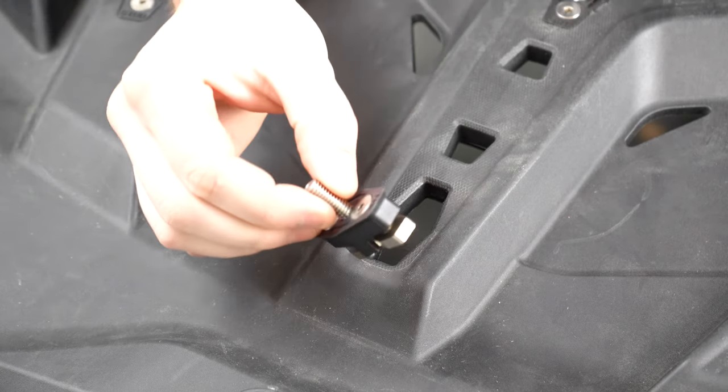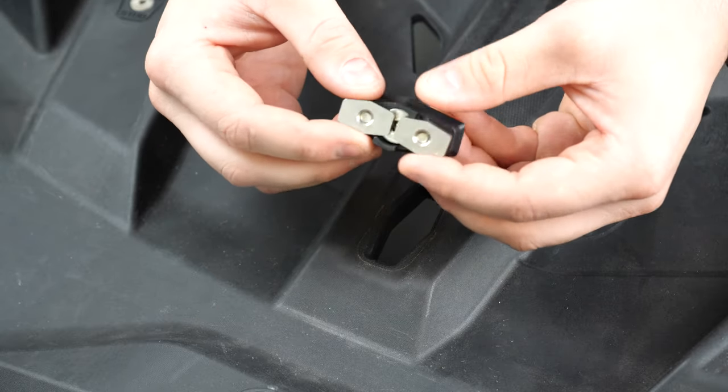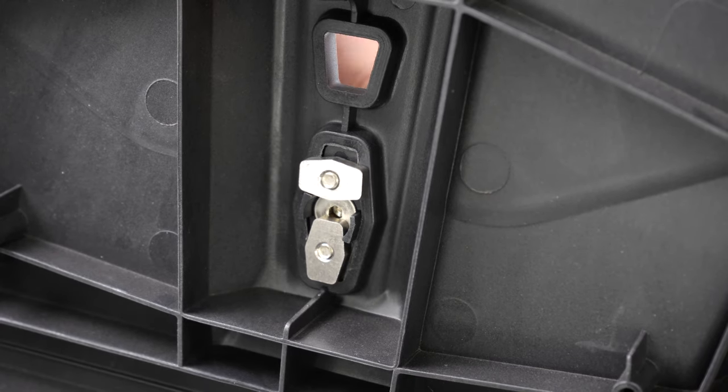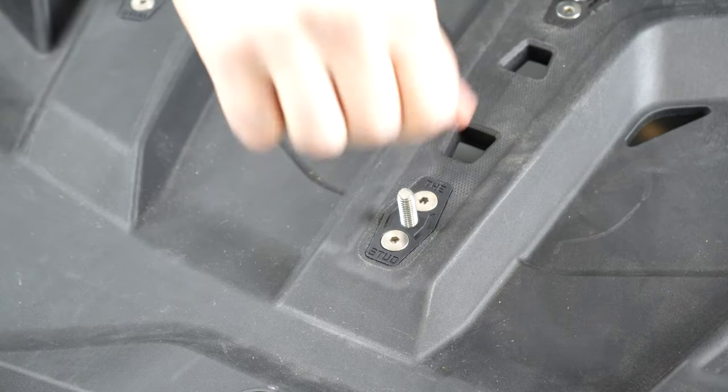Now that you have your stud assembled, make sure your lower bungs are loose and co-linear with the insert of the stud. Place it in the designated hole and tighten it until it stops. That one's complete and that one's complete — boom, you're done.